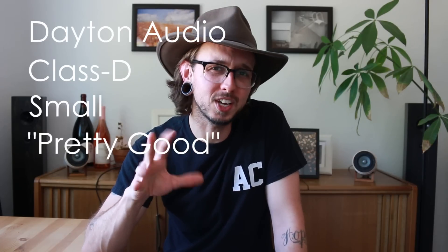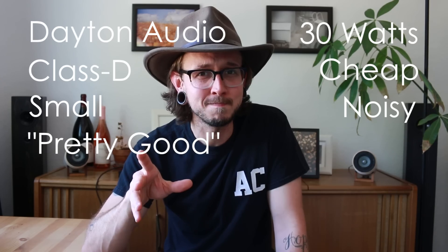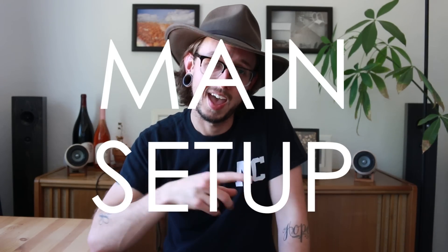So I'm going to be splitting this test up into two parts. The first part, I'm going to power these speakers with a small Class D amplifier by Dayton Audio. It's pretty good, it's around 30 watts. It's cheap, but it's a little noisy. But for the second part, I'm going to be taking these speakers over to my main setup and see if we can hear a difference with the different components.